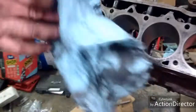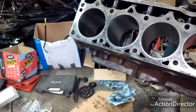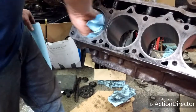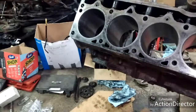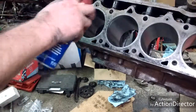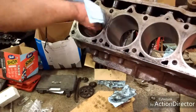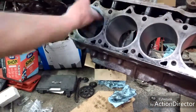Now what you want to do is use a clean, clean rag and make sure you get all that crap out of there. Flip this over, spray some more WD-40 in there. You want to get all those little shavings out — believe me, you wouldn't believe how much shavings come out. There's actually quite a bit. You want to wipe that thing down as clean as you can get it.